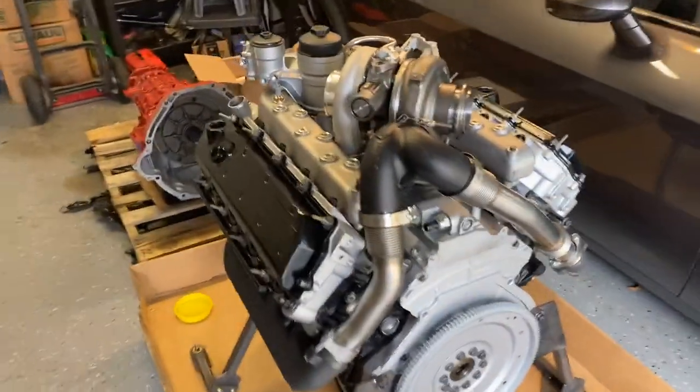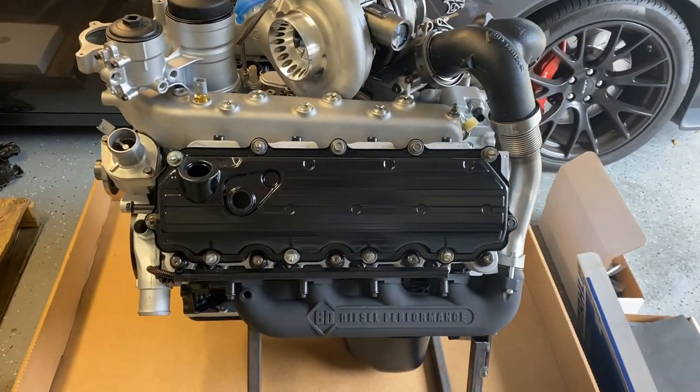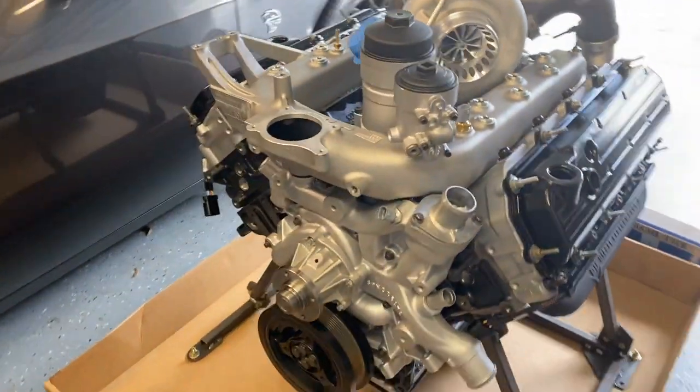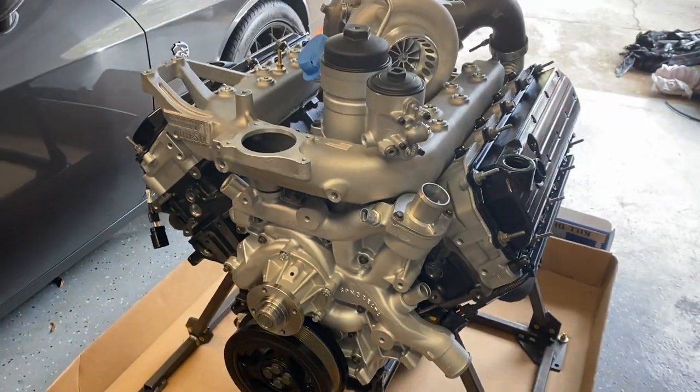This thing is very much a work of art — it almost looks too pretty to run. I think I may have to just run it without the hood on just so I can look at this thing all the time.